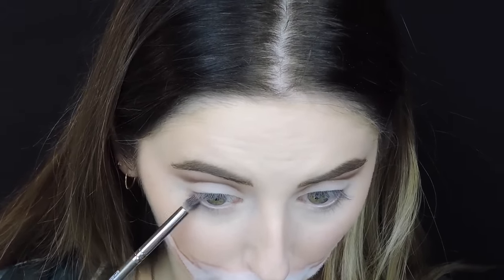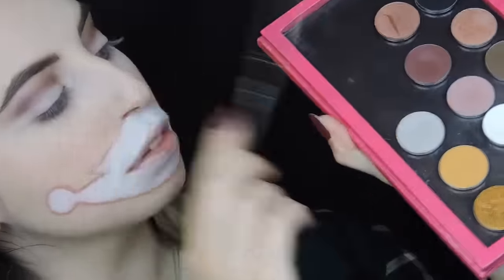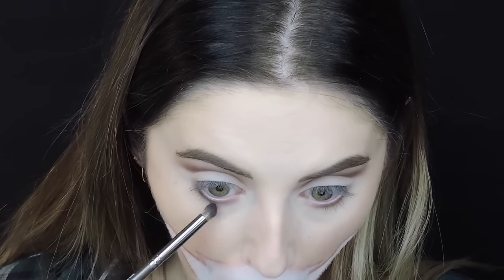Then I used the brown eyeshadow again on the lower lash line because we want a really bold lower lash line. I basically used the same colors I used on the lid, and to intensify everything I used the black shadow from Makeup Geek. Blending is important here too.